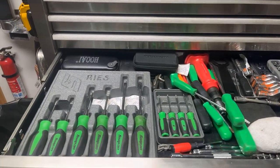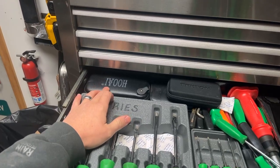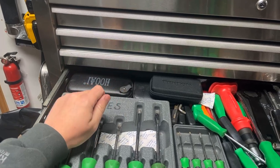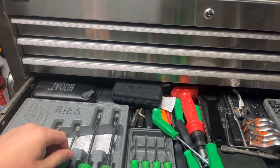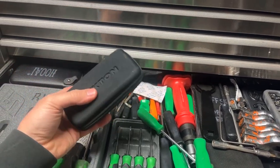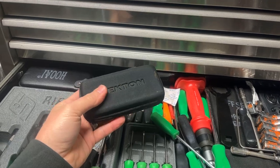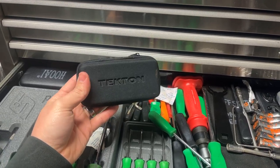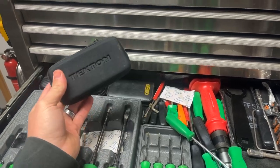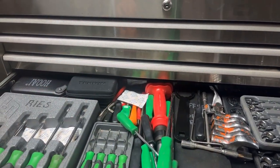Coming down, we've got some specialty wrenches and regular old screwdrivers. This is a carburetor service kit with the jet screwdrivers and little brushes to get in there. And this is a Tecton digital electronic service kit — it's got those tiny screwdrivers for tearing apart cell phones. This thing was about $30, I think I picked it up at Rural King. Doesn't get used often, but it's nice to have it in your repertoire.